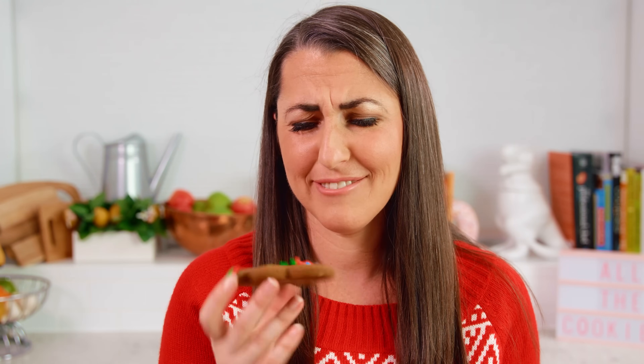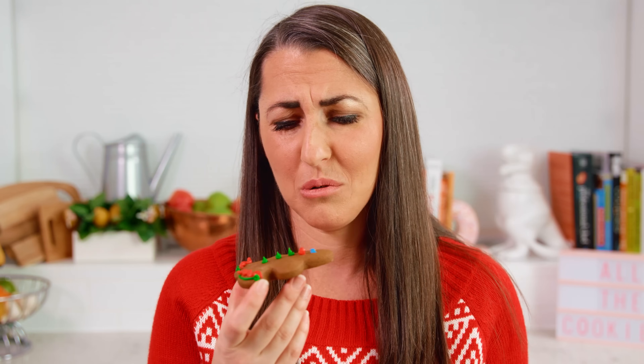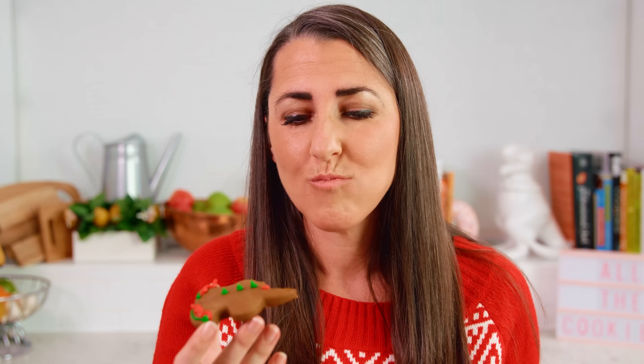Once you've had fun decorating them, they're ready to eat — even though it does seem a little cruel to just bite his head off, but here I go! Mmm! Look, these are soft, they're delicious — these are definitely a winner.